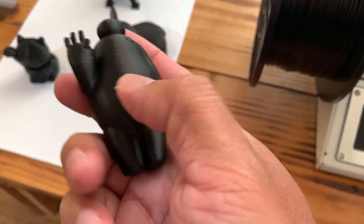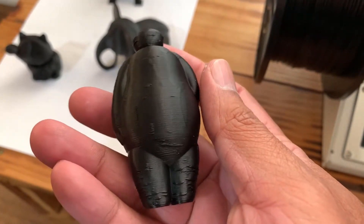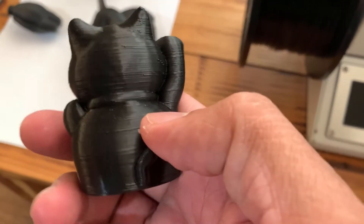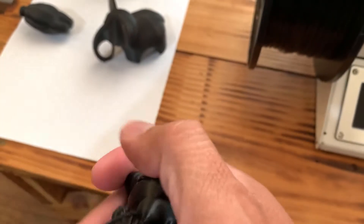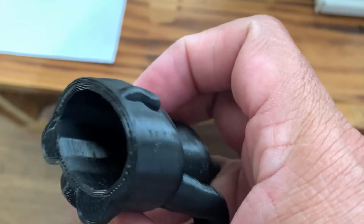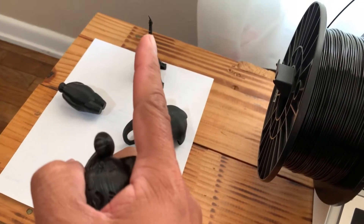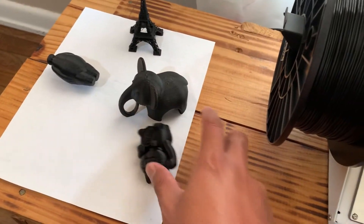This one has a little bit more bumps, but it's still pretty nice. I also printed out a cat — you can really tell the layers on there. These are a lot more solid than the Eiffel Tower. I can drop them and nothing happens to them.